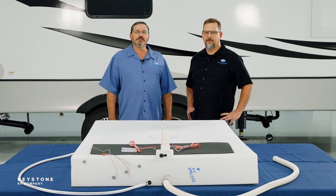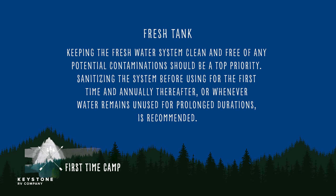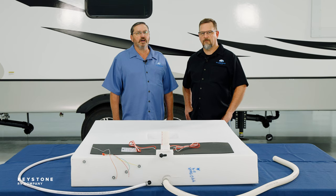Now some maintenance tips — fresh tank first. Keeping the freshwater system clean and free of any potential contaminations should be a top priority. Sanitizing the system before using for the first time, and annually thereafter, or whenever water remains unused for prolonged durations, is very much recommended. This will help keep the water system fresh and discourage harmful bacterial or viral growth. Maintenance of your fresh tank is a must.